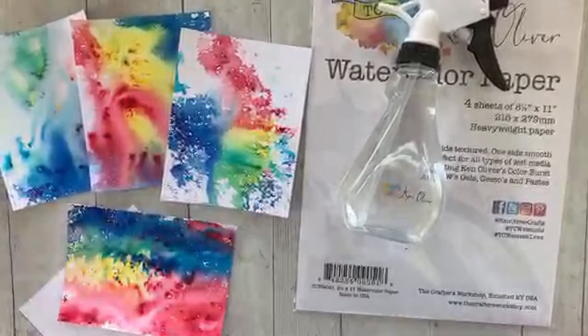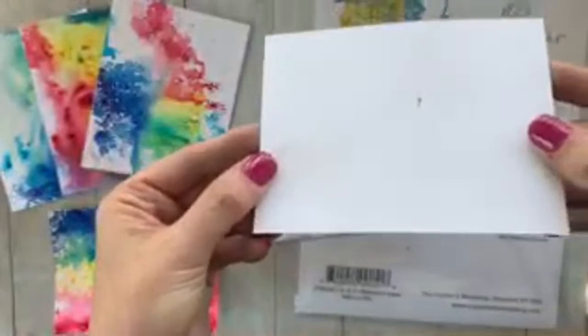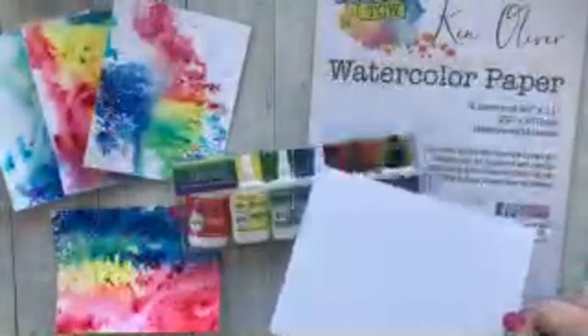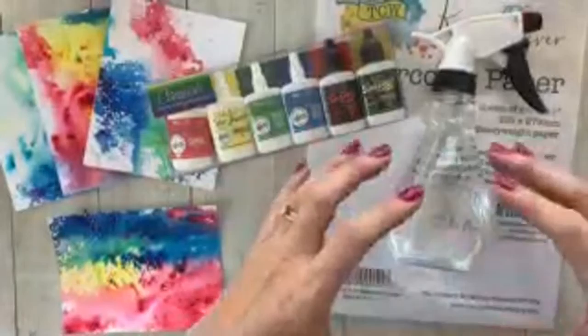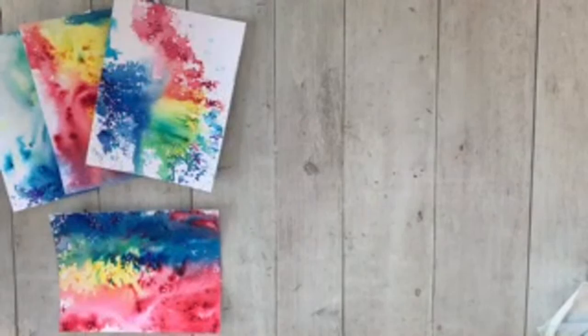We made a ton of samples — Eva is a genius. We have watercolor paper by Ken Oliver. What I love about this paper is how bright white it is. It's smooth on one side and textured on the other, so you can go smooth or textured, which is a really great feature. And there is the Color Burst and the Ken Oliver spray bottle. I've been using my distress sprayer for a long time, but what I love about the Ken Oliver sprayer is that it gives a really wide, fine mist, which works really well with Color Burst specifically — it covers the whole paper, not a harsh stream in one place.